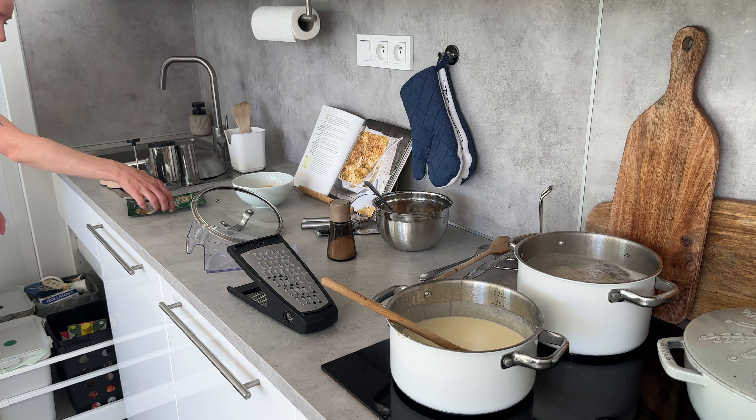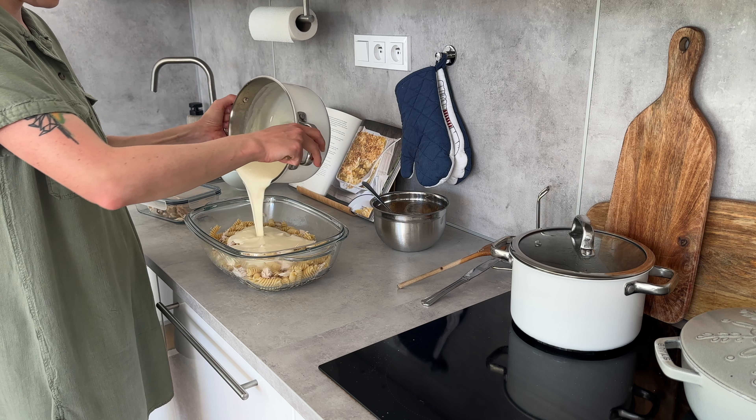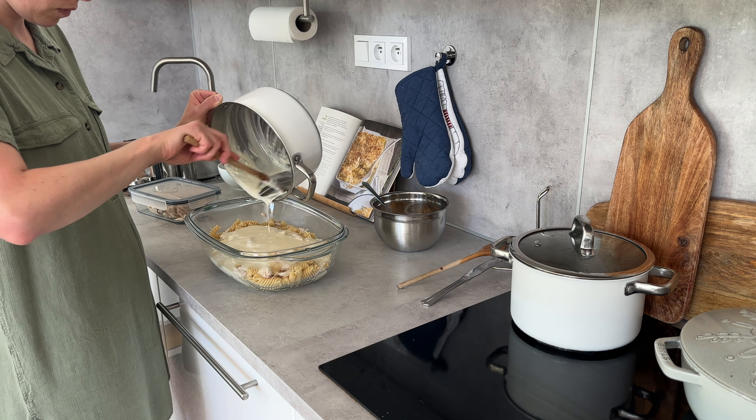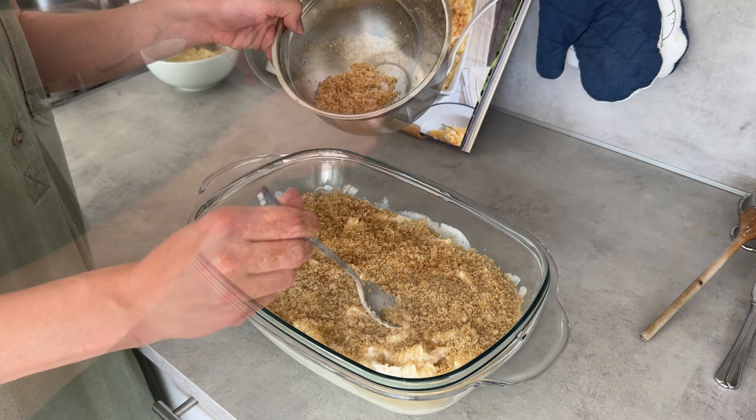Now I'm assembling it: putting the pasta in my baking dish, adding some meat to make it higher in protein and more filling, then pouring over the cheese and milk mixture, and finally adding the breadcrumbs on top covering the entire thing. The more the better in this case.